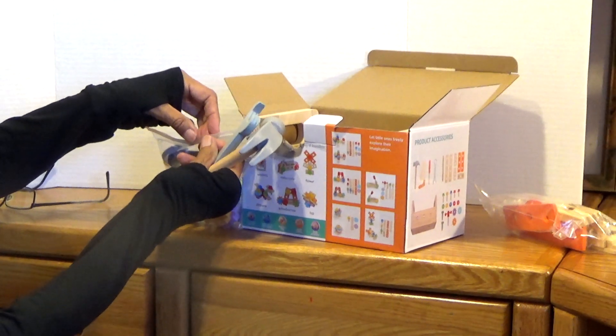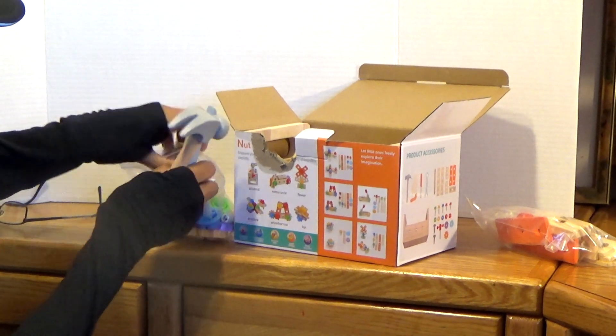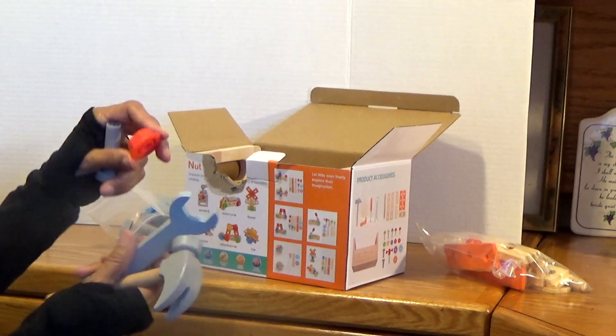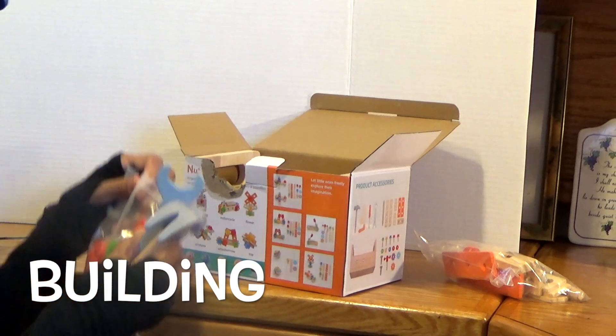Let me put it up here so you can see. I'm going to open this up and let's see what the screw looks like. You put the screw in there — screwing. You've got different kinds of things. You are going to be building.